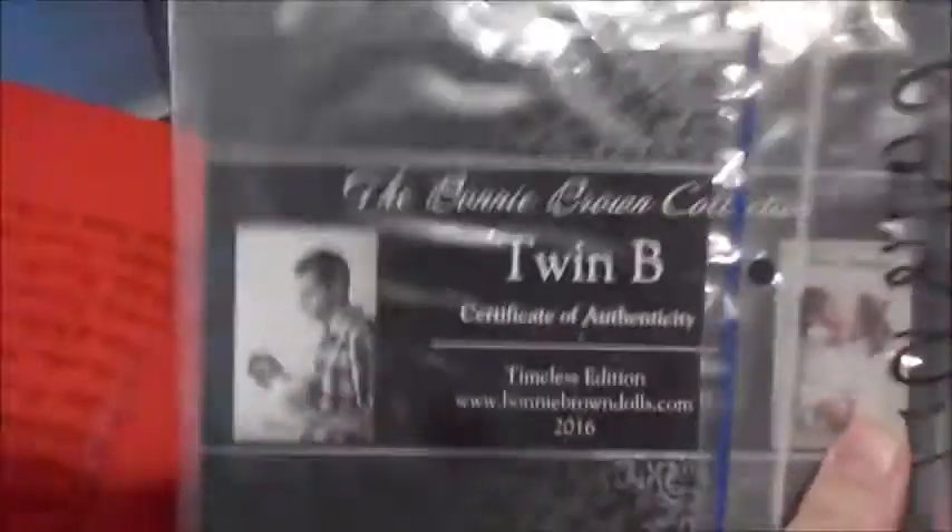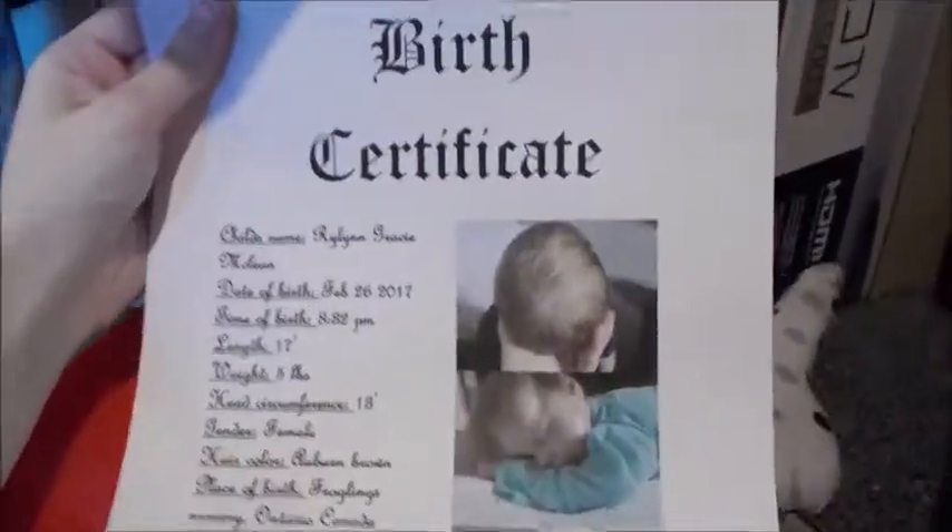And here is a book where I keep the receipts for when I ordered Rylan — I'm not going to show that. What is her birth certificate? Here it is. I have her COA in here — Rylan's COA. And here's her birth certificate I made her. Some pictures I like of her, and then all the information. I like that, it's cute. I think I'll stick with that design.